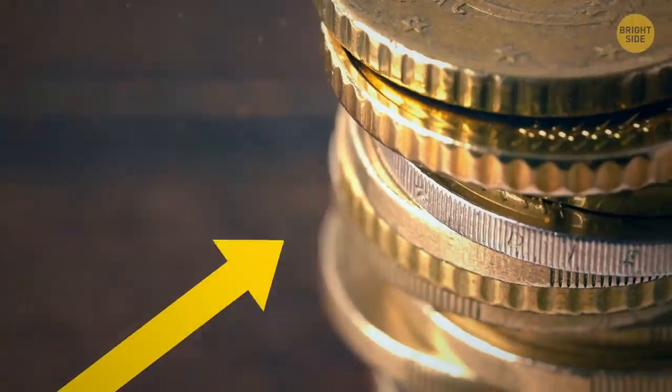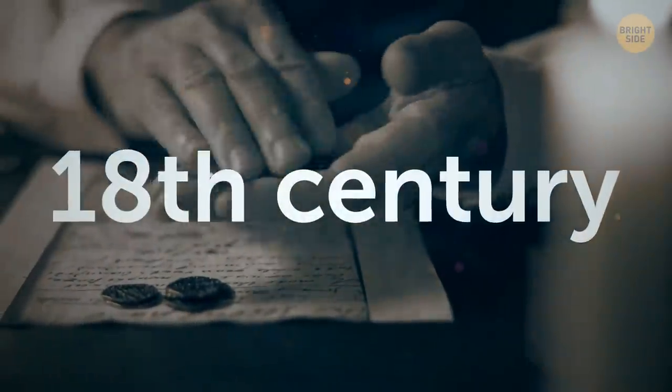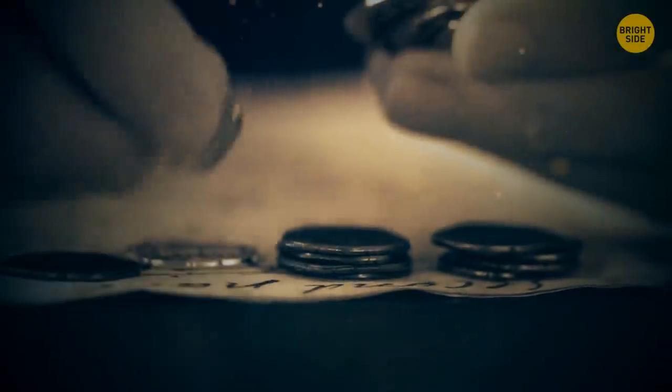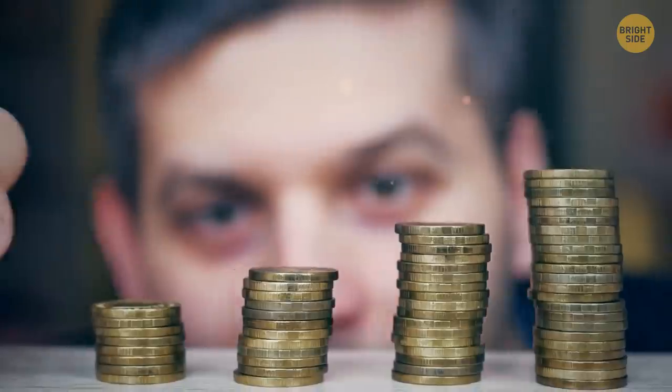The ridges on the sides of coins haven't always been there. Back in the 18th century, people would file coins down to make new ones — which is not legal. To combat this, the US mint engraved ridges onto coins to show if they'd been tampered with. The filing stopped, but the tradition has stayed.